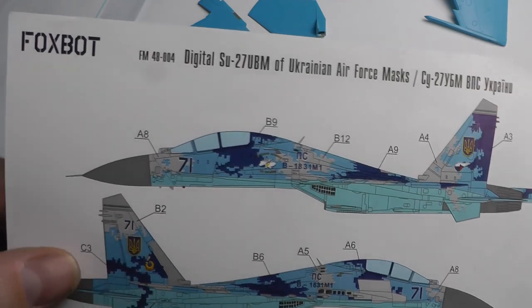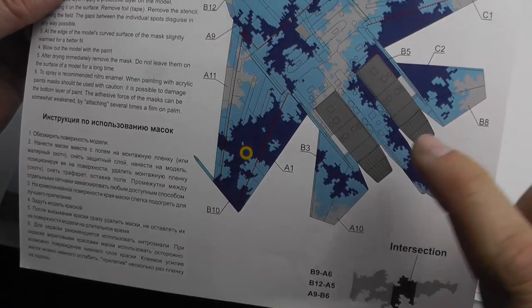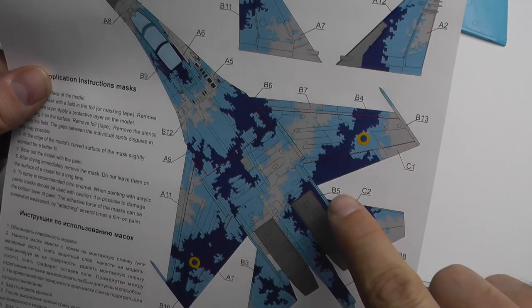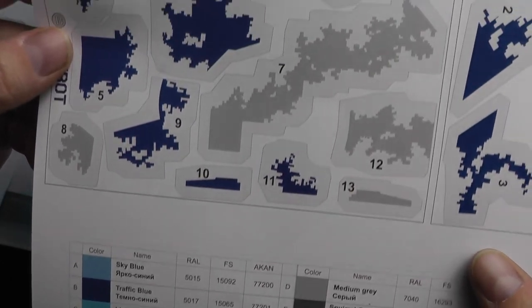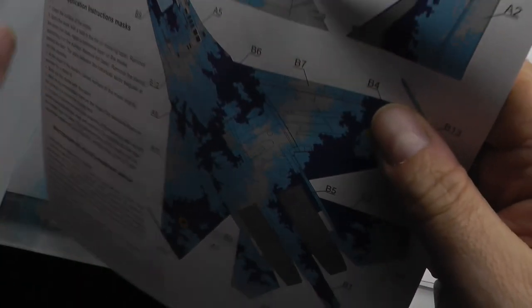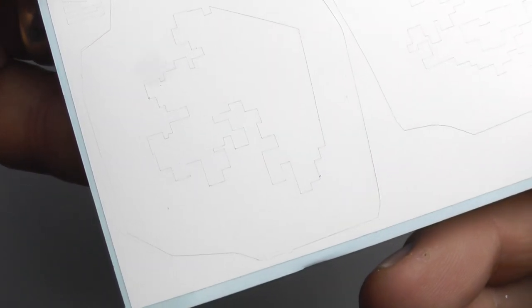Next up it was time to apply the digital masks for the kit — these are from Foxbot. There is another masking company that does it, Galaxy I believe, but getting hold of them in the UK was a nightmare. The only slight drawback of the Foxbot ones is it doesn't give you masks for the engine bits, so I'll have to do those by hand. But basically it gives you a color chart, the numbers are in the colors they should be, and you have to correlate them up like a jigsaw puzzle — so B6, you go find sheet B, pick up mask number 6, and apply it to the aircraft.